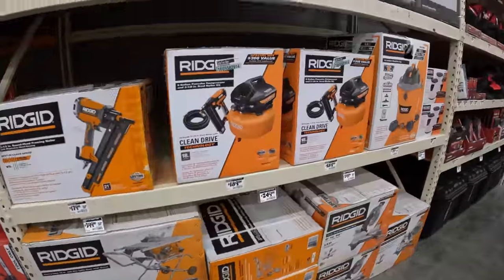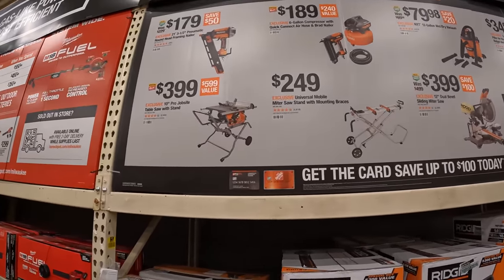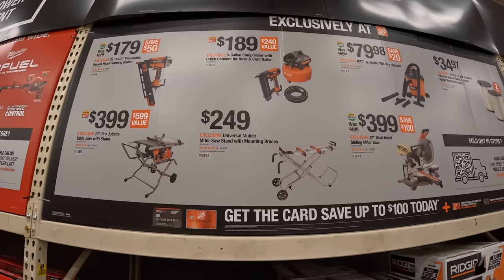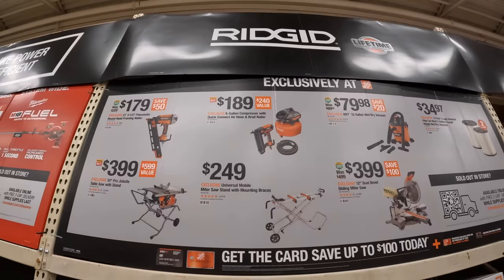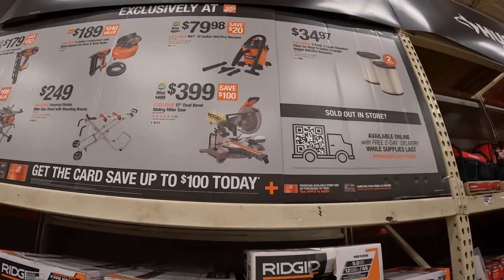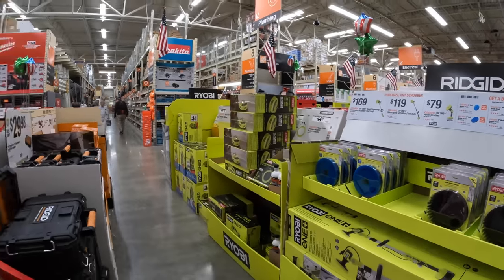Ridgid does have a few sales going on. $179 for their 21-degree three-and-a-half-inch pneumatic round head framing nailer. $399, was $599, for their 10-inch job site table saw with stand; $249 just for the mounting bracket, braces, and stand. $189 for the brad nailer, hose, and six-gallon compressor. $79.98 for their 12-gallon wet/dry vac. $399 for their 12-inch dual-bevel sliding miter saw.